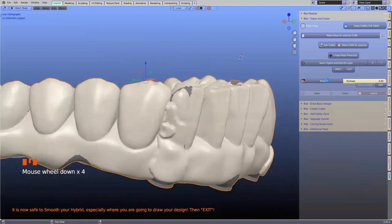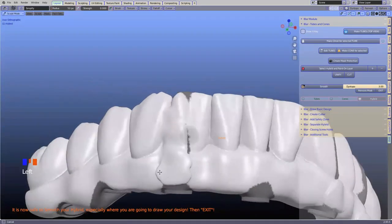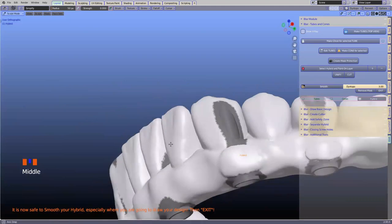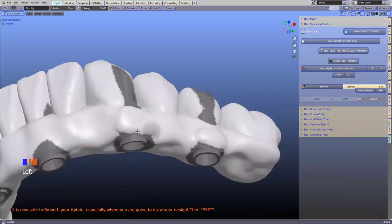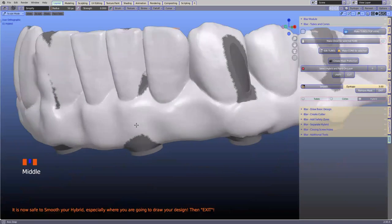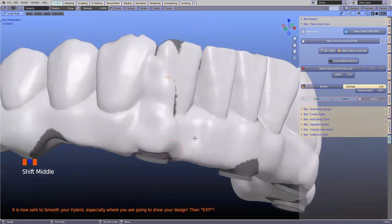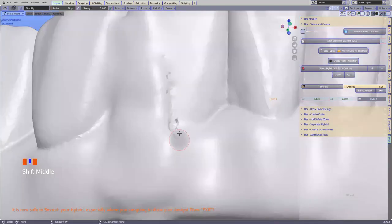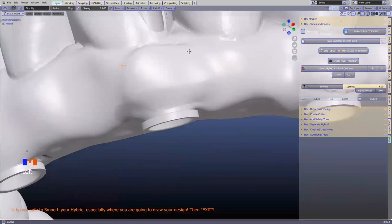I'm going to click on smooth and smooth that down nicely. This is not always the case — mostly when we design these hybrids, we cater for enough thickness. We've only put that in so that users will know exactly what to do. What I'm going to do is briefly remove the mask because I want to go closer to smooth it. Please make very, very sure when you're using that you're not going close to your multi-unit abutments.